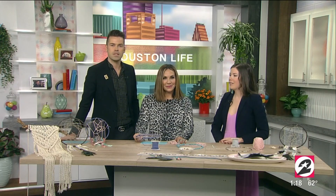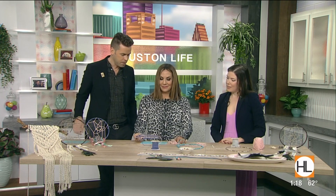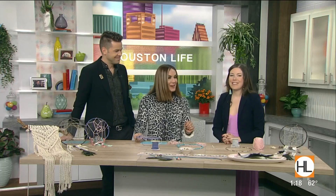Thank you so much for stopping by. To our viewers, you can visit the 'Seen on Houston Life' section on our website if you'd like to connect with Brittany and follow this step-by-step guide. That's perfect — thanks so much, great to see you.